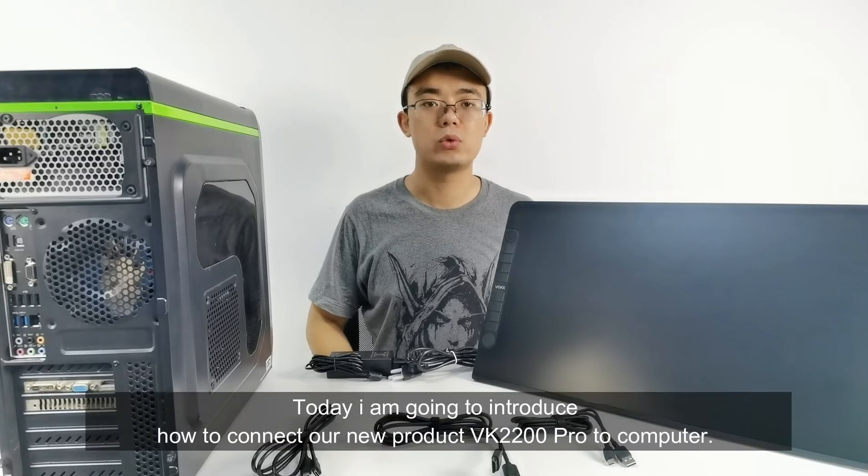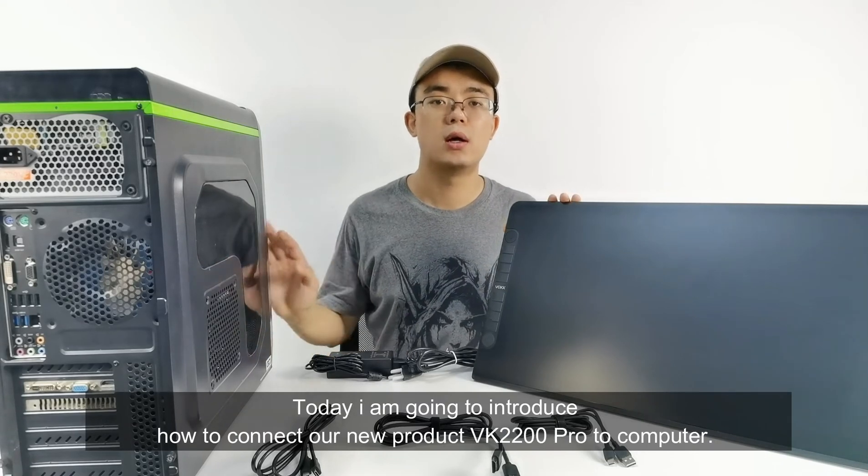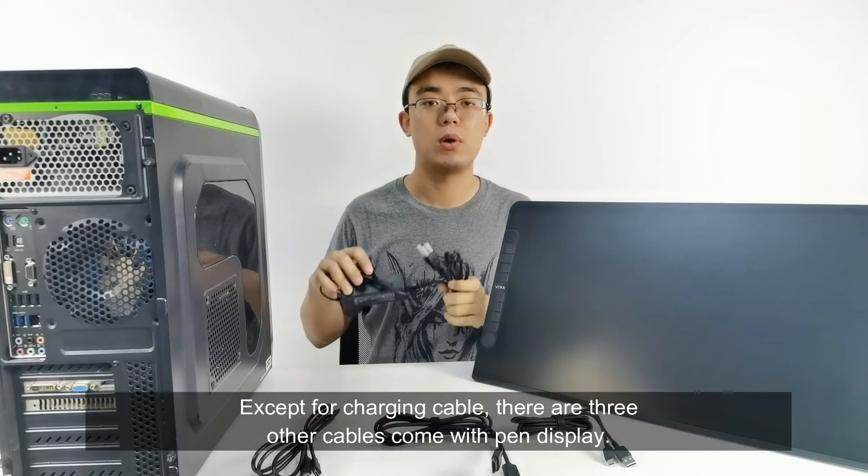Hello everyone, I am Pony. Today I am going to introduce how to connect our new product WIKI 2200 to the computer and connect the power cable.